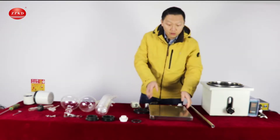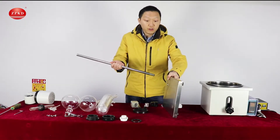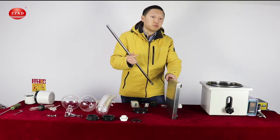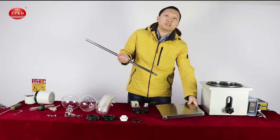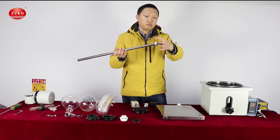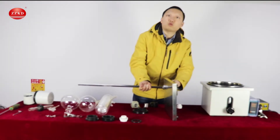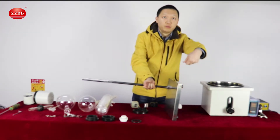First we will start from this base. This is one standing rod, and when you put them together I suggest you use one big wrench, because with a wrench you can fasten it more tightly. We use these two nuts — one on this end, the other on the other end of the base. This is quite simple, but if you want it faster and tighter, use a bigger wrench.